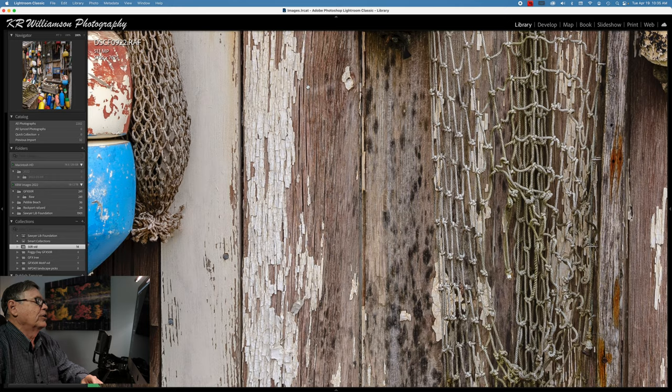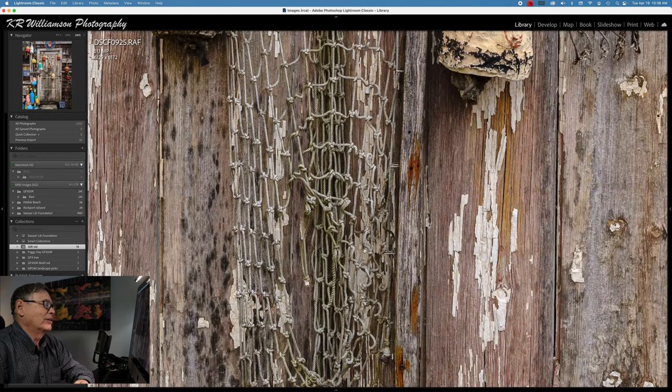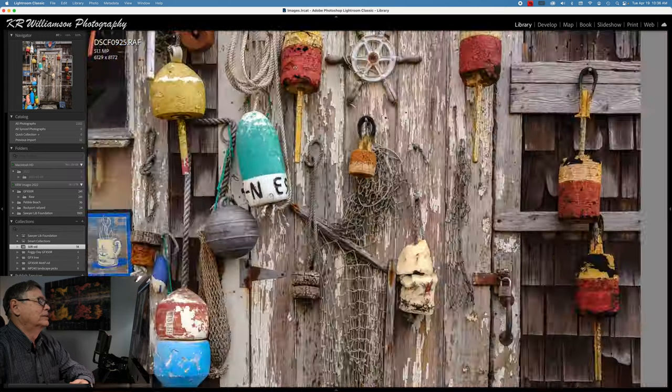Moving over to the door here — this is a door where the guy changes the display every year, so every year there's something different and I've gotten some great images out of it. Look at the detail in this netting here — really amazing. Pretty cool.